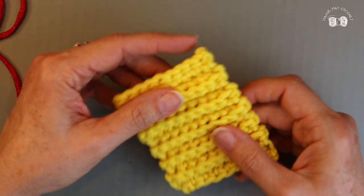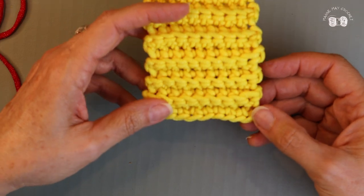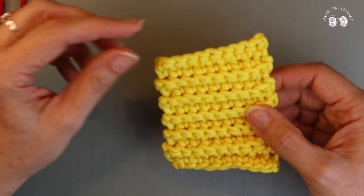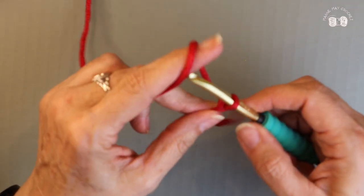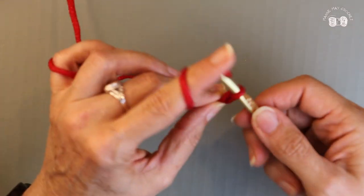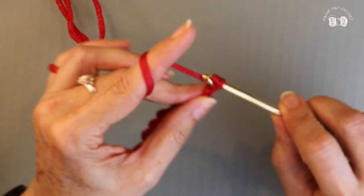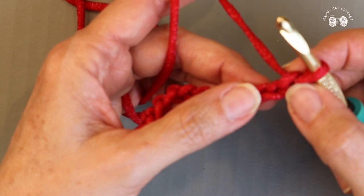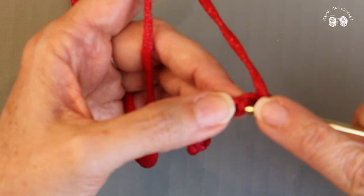Now we're going to create the second piece. We're going to do the same thing except we're not going to end off like we did on this one. If you're an experienced crocheter and want to go ahead and complete your second side on your own, go right ahead and join us when you're done — just remember not to cut off your yarn. So I'm creating a slip knot on my hook and I'm going to chain ten. We're going to make our single crochet into the second chain from our hook, turning the work over and placing the first single crochet into the bump.